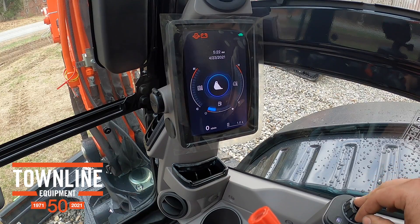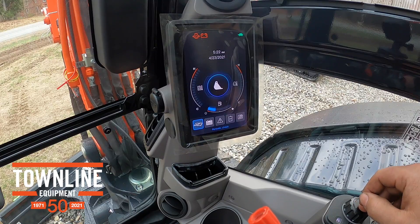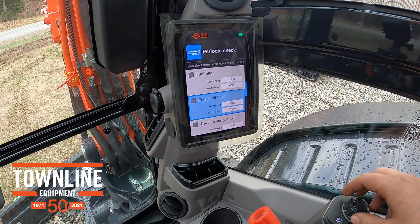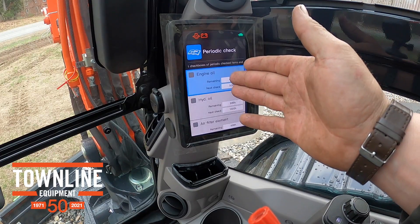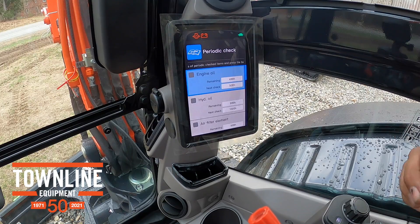Over here on this corner, this is your control for your dash. So let's start here on page one — your periodic checklist. This is keeping track of the machine's service intervals for all of your individual components: engine oil filter, fuel filter, air element, hydraulic oil, engine oil. So it's keeping track of how much time you've got left and then the next time it should be serviced.